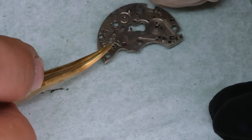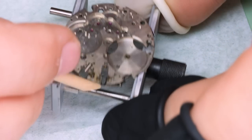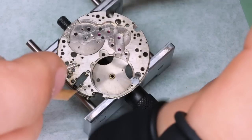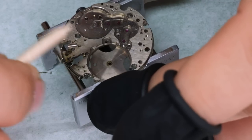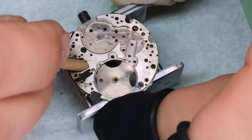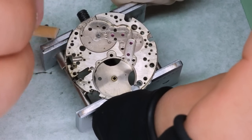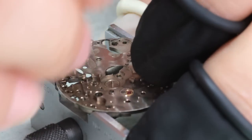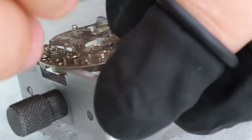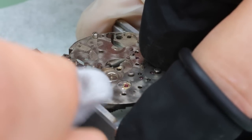We finally got that jumper for the intermediate minute counter wheel off — it's got such a thin end that we really cannot pull on it or we'd destroy it, but we could push it out from the underside. Before putting the movement into the cleaning machine, we want to get the worst grime off it. Using pegwood sticks is really good for a lot of that, and some Swiss playdough as well.